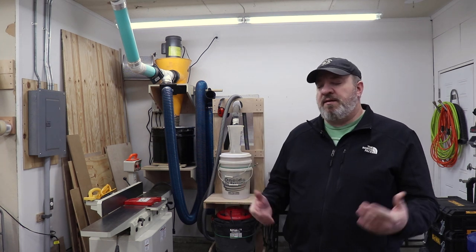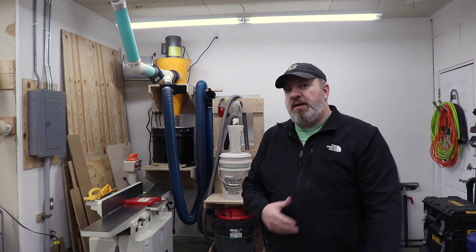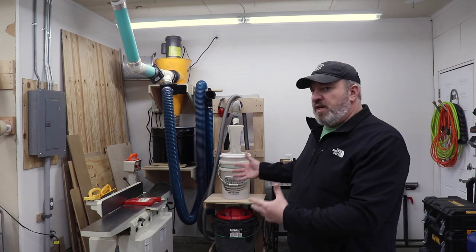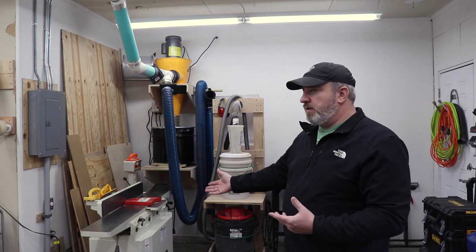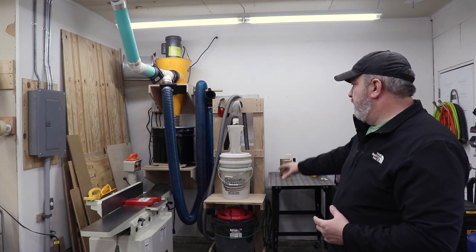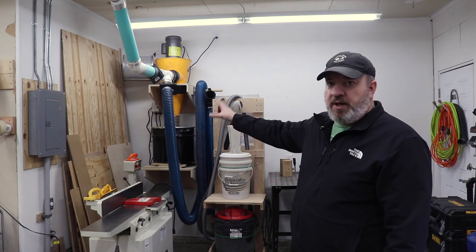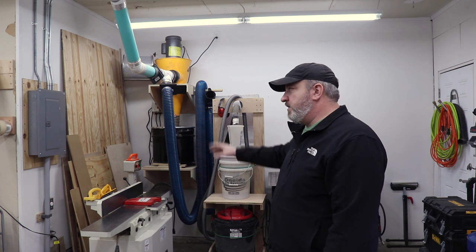Now, as you can see, that workbench is no longer there - it has been moved over to this wall over here. This area has become kind of where I put my tools that I don't use a ton but need easy access to. So there's my jointer, my little dust collection cart, and some metalworking stuff. I also use it for plywood storage - it's big enough to put four full sheets, so it keeps it out of the way. It's a pretty good spot.